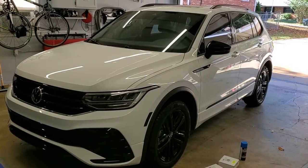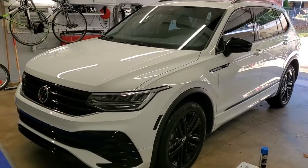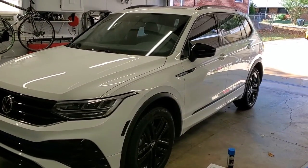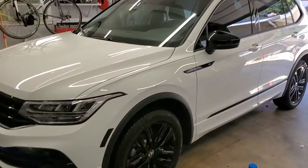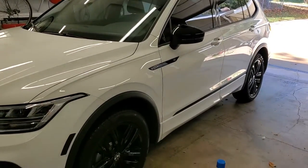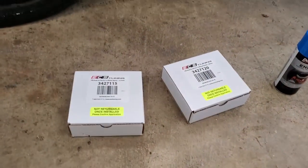Welcome back everyone, I'm Jason and this is my 2022 Volkswagen Tiguan SE R-Line. I'm doing a video series on all my mods for this car. Right now the only video out is the blackout, where I got rid of almost all the chrome, the reflectors, did window tints and stuff. Now the next thing we're going to do is wheel spacers.